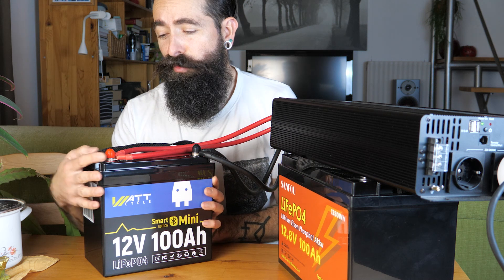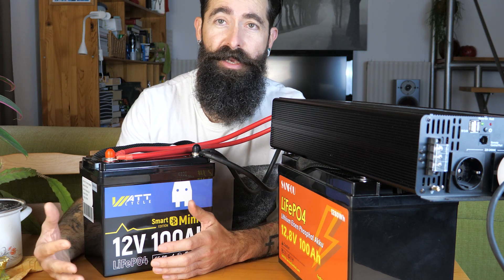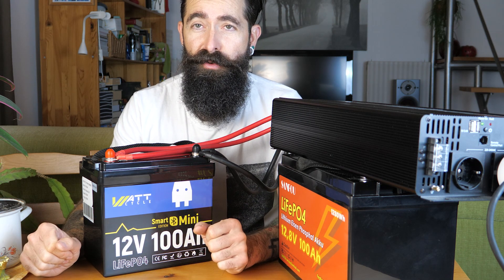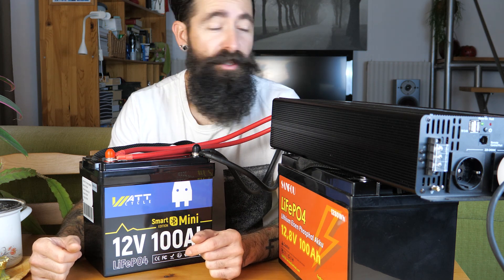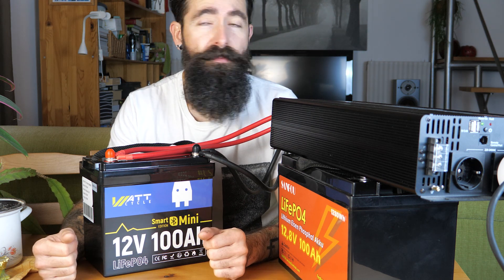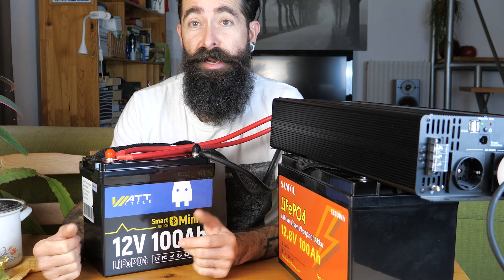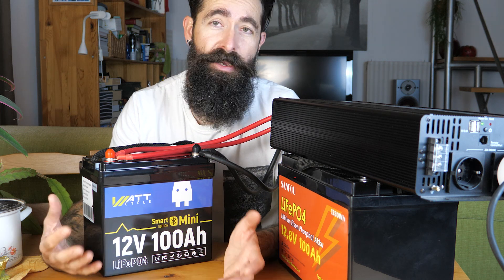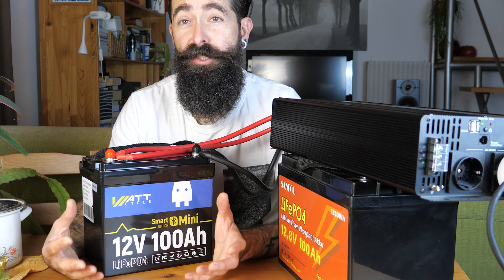De hogyha fordítva közelítjük meg, akkor úgyis fel lehet fogni, hogy egy ilyen akuból kétszer annyit be tudsz rakni ugyanannyi helyre, mert ez kettőbe fér ugyanoda, és akkor kétszer annyi áramod lesz ugyanazon a korlátozott helyen. Például a kisebb lakókocsikban sem mindegy, hogy mekkora helyet foglal el az akku - de még inkább egy elektromos csónakban ez nagyon nem mindegy. Ezek sokkal könnyebbek és mobilizálhatóak is, hiszen a súlyuk kevesebb, mint fele annyi, mint egy ugyanakkora amperórájú ólom-akkumulátornak.